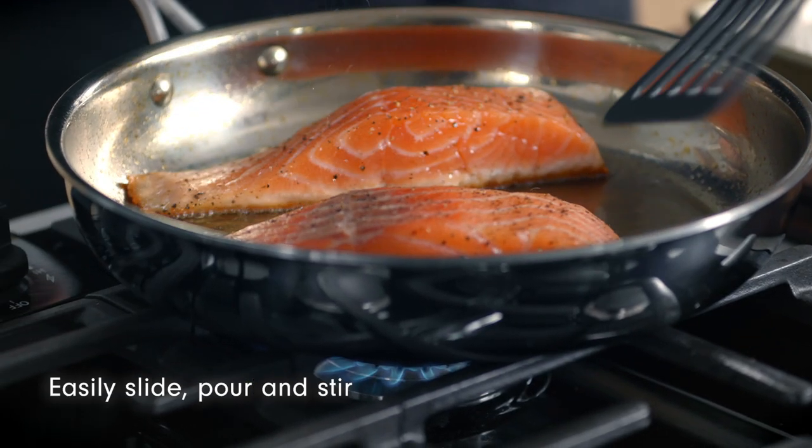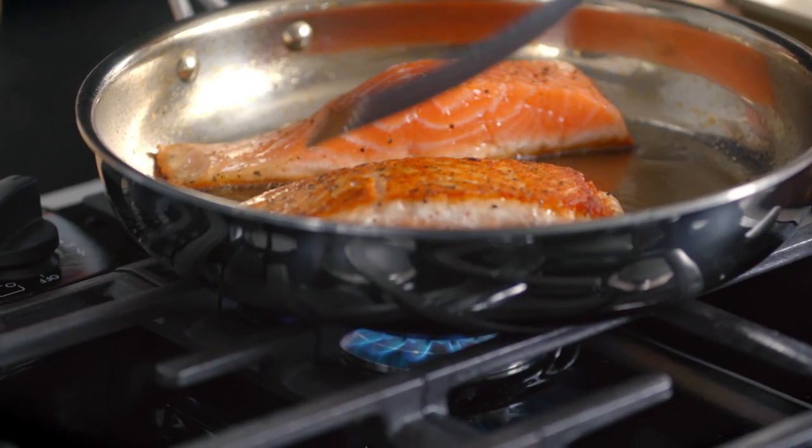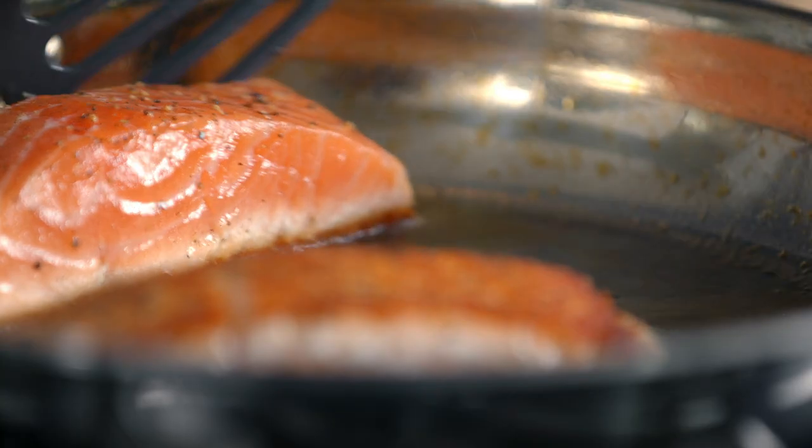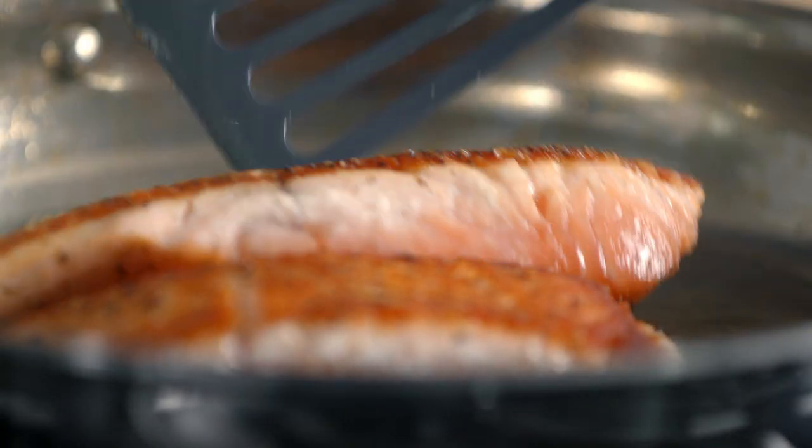It's releasing from the pan so beautifully. Look at this gorgeous browning — this is perfection. Look how it moves so easily from the pan. It's telling you it's done.